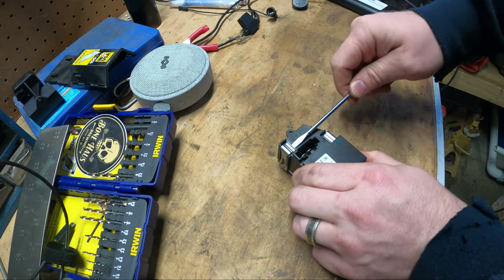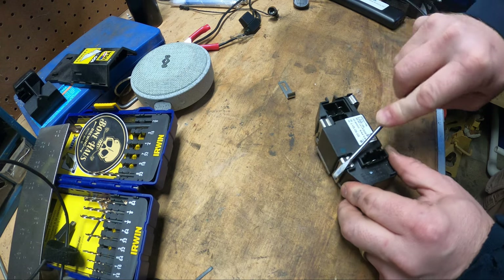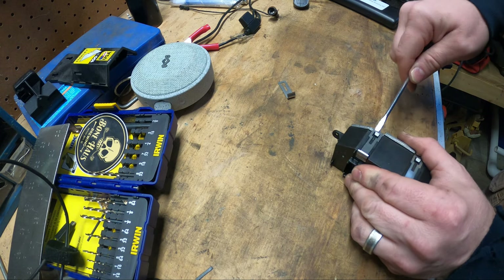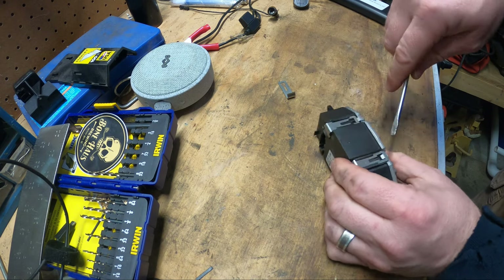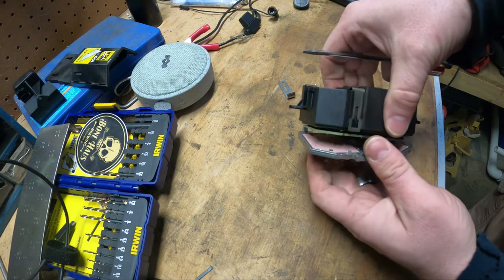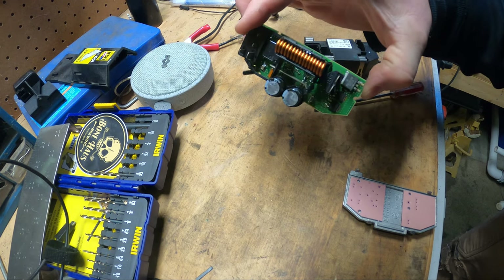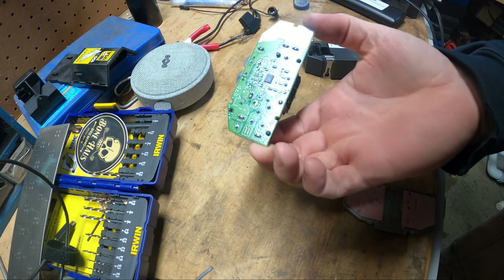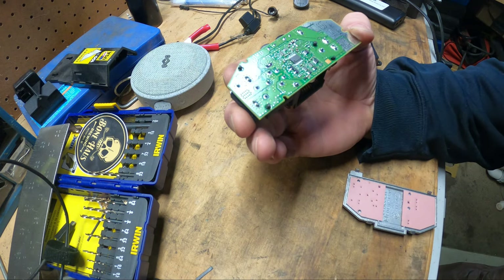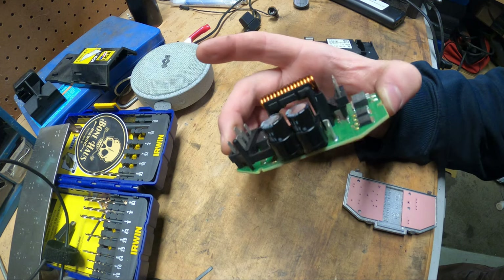Super easy — there's just four metal tabs that should pop apart. Hopefully I don't lose them all. We got another one coming, so it doesn't really matter what we do to this one since we'll have a spare either way. They pop under here. At first glance I don't see anything — I was hoping a cap was blown, something like that. Nothing crazy. I don't know if they have a little onboard fuse or not.